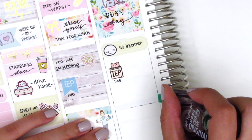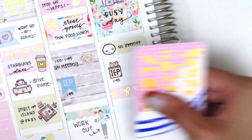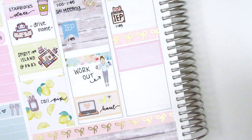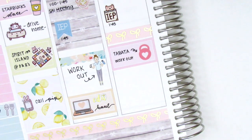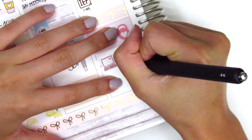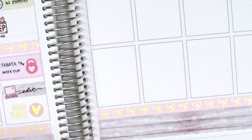I used an IEP sticker from Happy Dia Stickers — they're so cute with the little animal peeking out — to mark a meeting I had that afternoon. Then I put down a strip of the Simply Gilded washi with a half box to mark that I did a Tabata workout that day. The dumbbell stickers, I don't remember where those are from. And then I used a quarter box with a computer sticker from my leftovers book to mark that I edited another video. At the end of the night I pretty much just relaxed, so I pulled in a Me Time sticker from Hazel Sticker, as well as a gold foiled heart from Clever Gal Crafts.